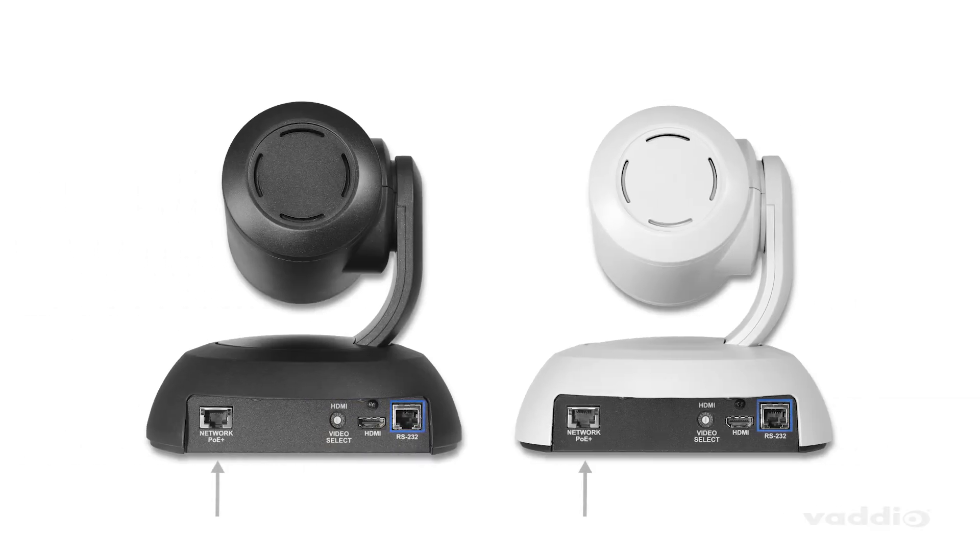The EZIP 20 camera comes in black or white, is POE Plus powered and sends an EZIP signal and a simultaneous HDMI output for additional design flexibility.